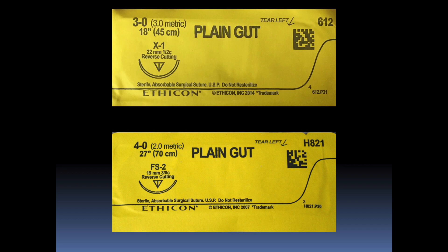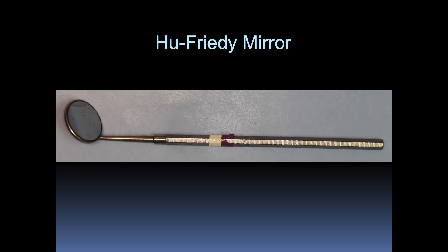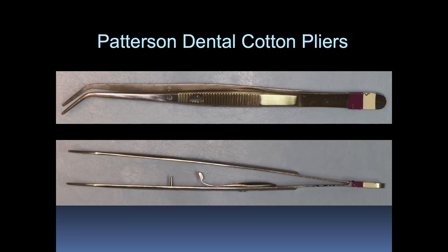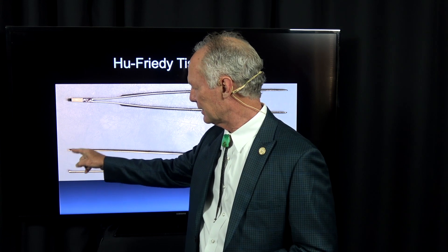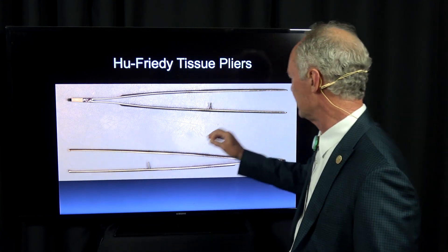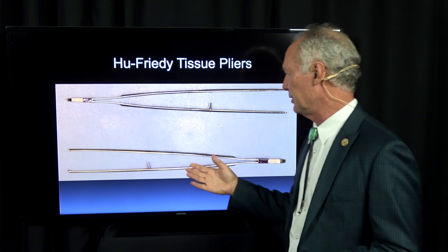I normally use 3-0 or 4-0 gut suture in oral surgery if I'm extracting teeth or grafting. Just a mirror, cheek retractor, cotton pliers. Now these are tissue pliers or tissue forceps — this one has got little teeth on the tip for grasping tissue. This one doesn't have any teeth and is good for grasping suture or different things.